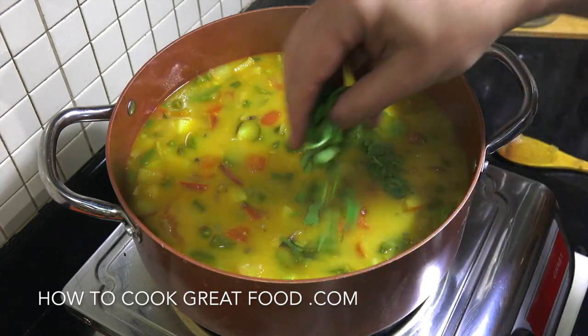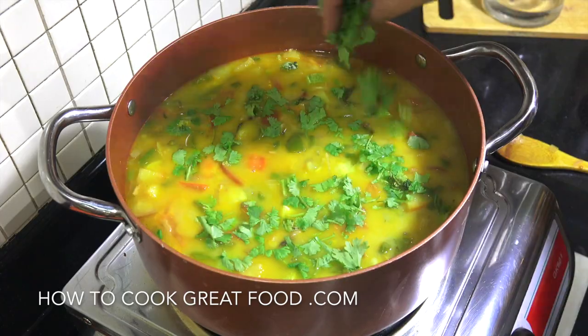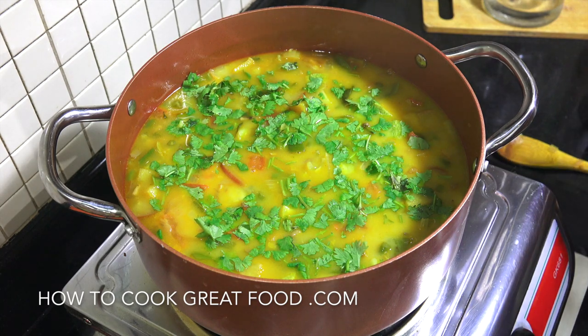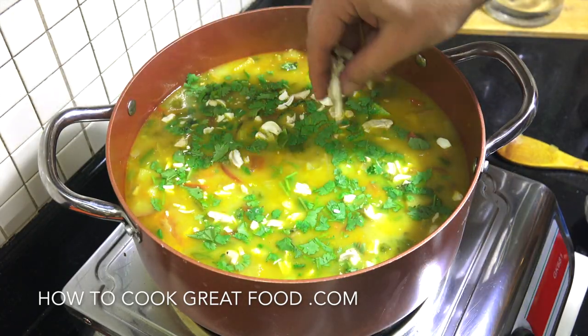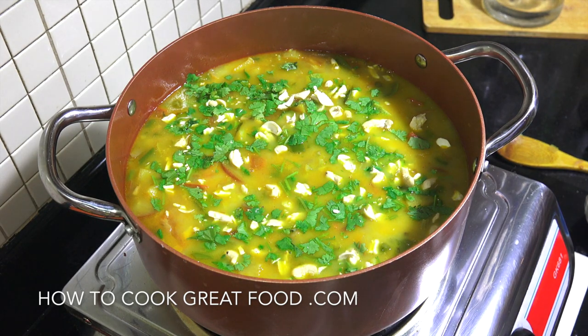And then finally, some fresh cilantro or coriander on the top, which we can mix in later, and some broken cashew nuts. That's it! Hope you enjoy that — don't forget to subscribe to our channel. We'll see you soon, lots of love.